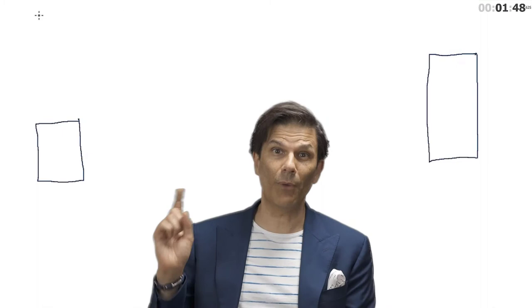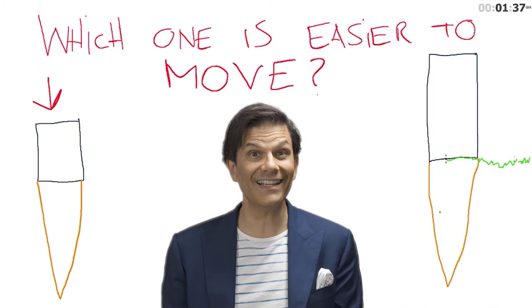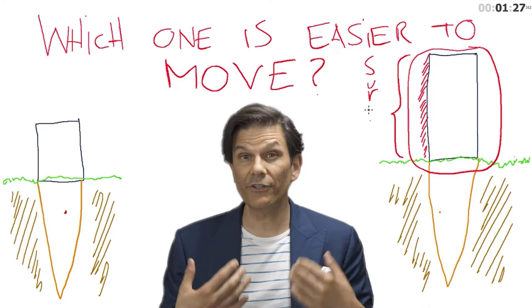When you use clear aligners to move teeth, one of the most important things to take into consideration is the surface where you will apply the force. Imagine a big rectangle here and a smaller one here. Now if I asked you which one would be easier to move, you will probably tell me it's the small one. But if those two squares are connected or glued to a post in the ground, which one will now be easier to move? It will be the bigger one — only because you have a bigger surface where you can apply the force.